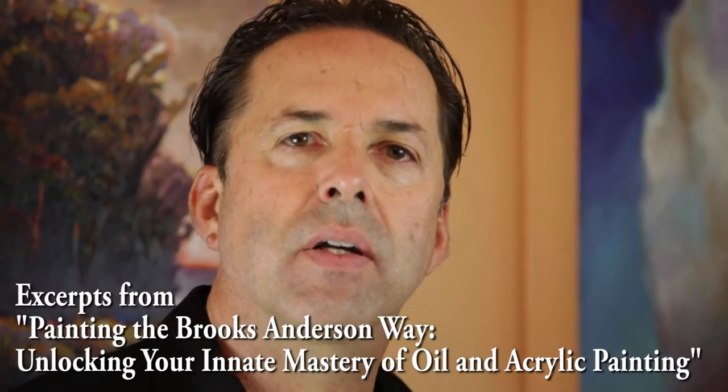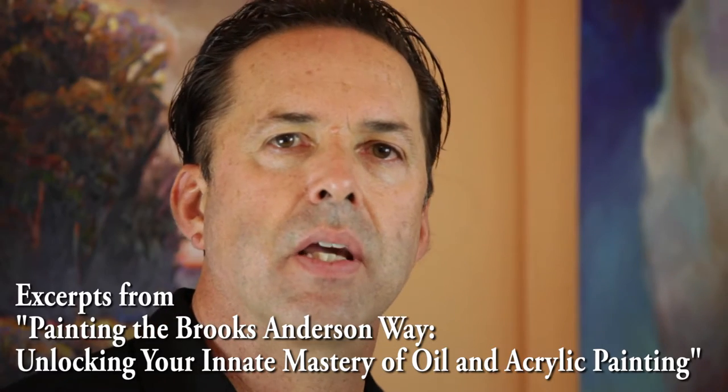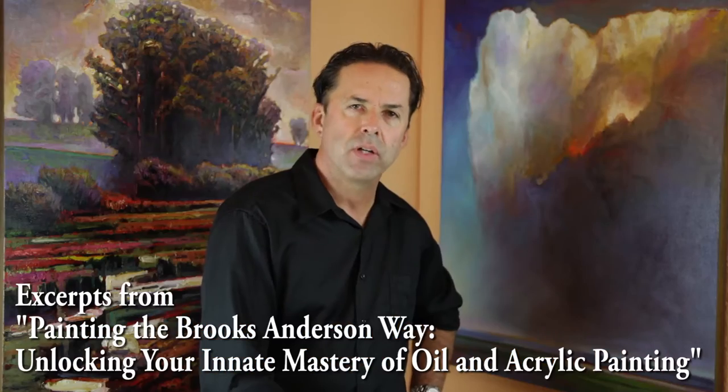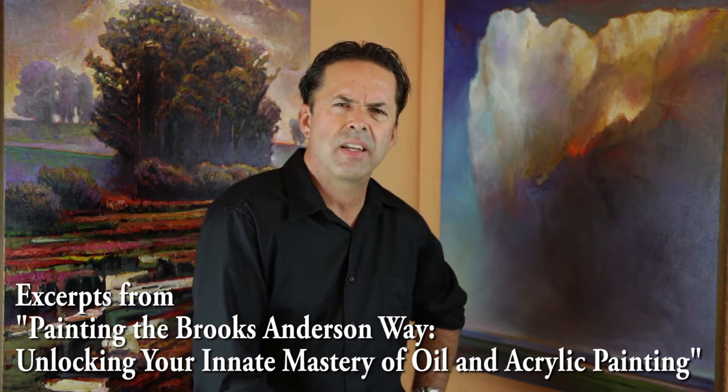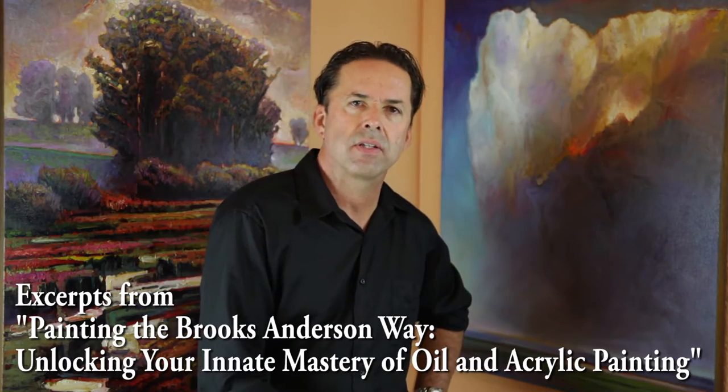Hi, welcome. I'm Brooks Anderson and I've been painting landscapes, seascapes, and abstract paintings all my life. I want you to be excited about your work, excited about painting again, and to inspire others as they see your paintings.